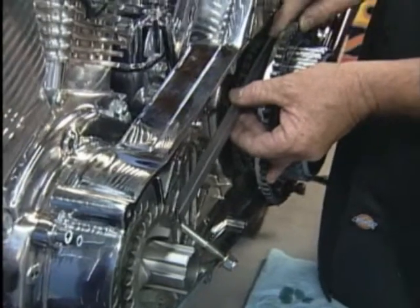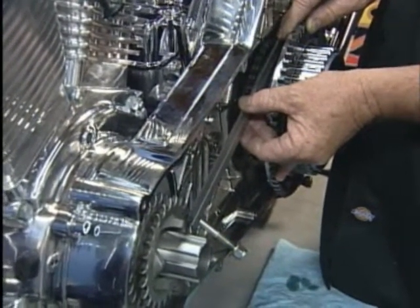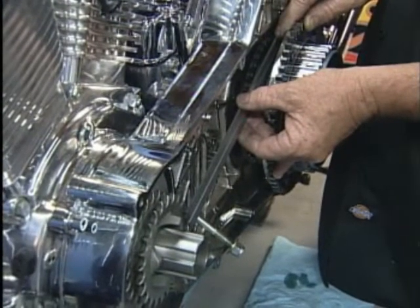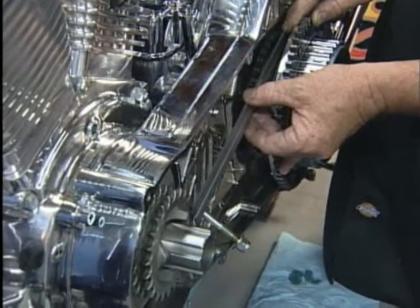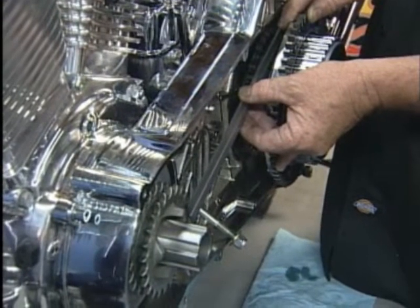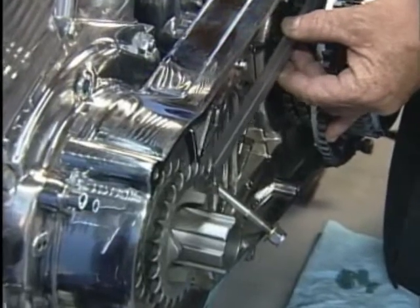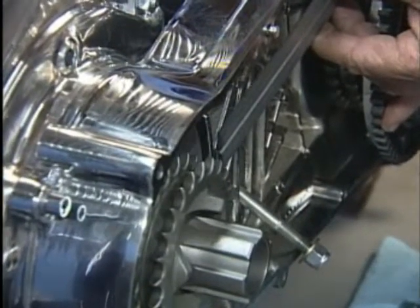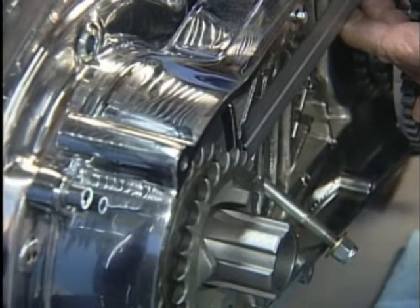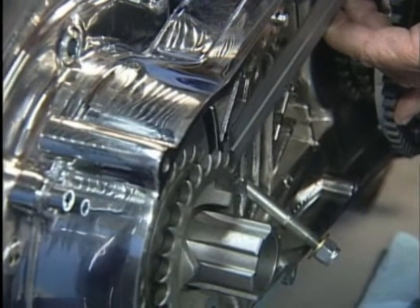Now if we saw a gap at the front like this, we would know we'd have to add a spacer in order to get the sprocket out further. If we saw it sitting inside the gear and not able to go in at the front, we'd know that we'd have to reduce the size of the spacer in the back behind the sprocket to bring it out straight.